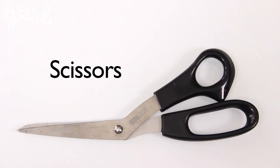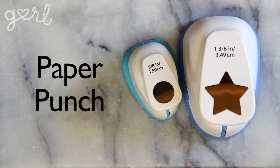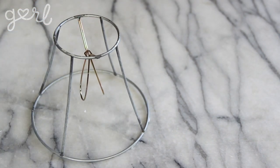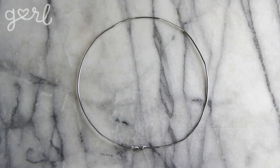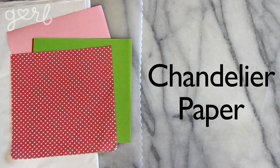Here's what you'll need: scissors, adhesive any kind, invisible string, a paper punch in any shape, and a base for hanging your chandelier. You could use the frame from an unused lampshade, find a wire basket, or modify crafting wire into the shape you think works best. Get creative with whatever you can find. You'll also need chandelier paper, which can be anything from waxed paper to tissue paper to cardstock.